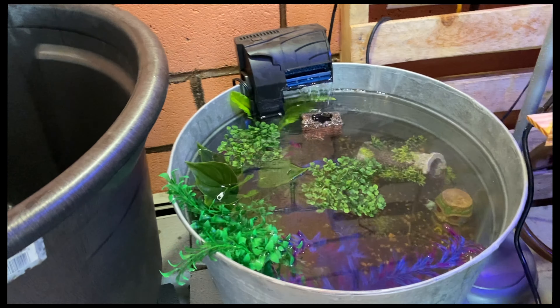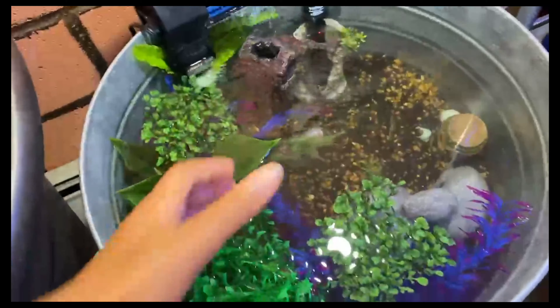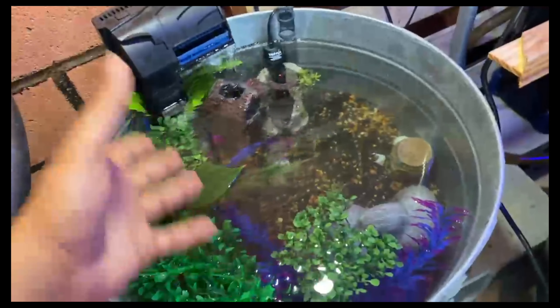Now we're adding the dechlorinator to the water. This gives it like a vintage kind of look. And when you look in here it's all colors — plants and substrate — looks dope.